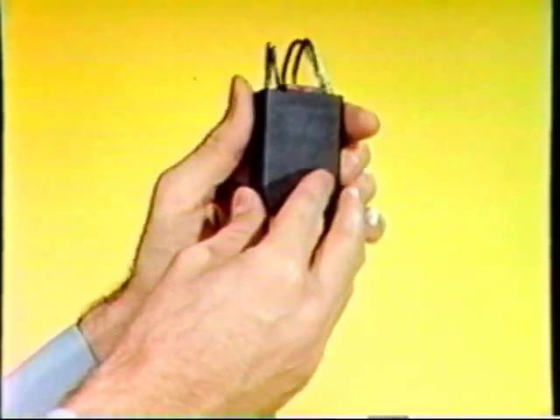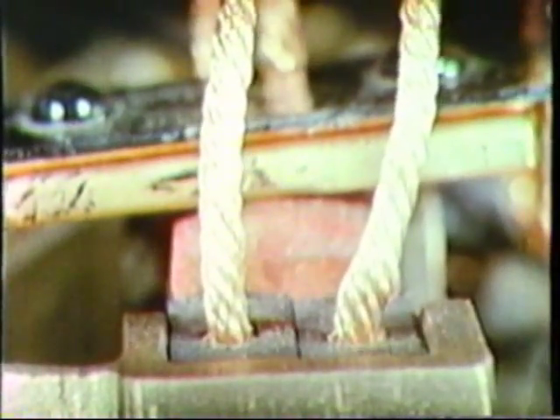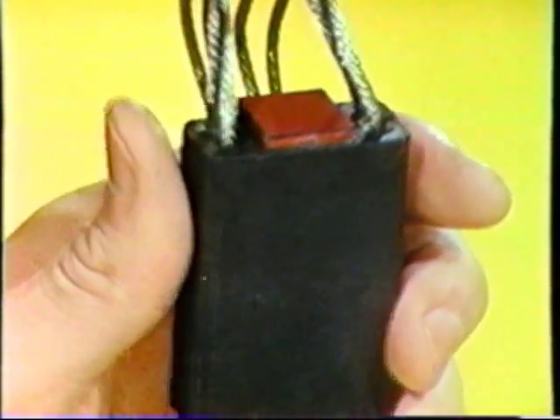The rubber portion absorbs shock and vibration and dampens brush movement while still allowing independent action between the brush sections. This greatly reduces electrical wear by improving the effect of electrical contact.